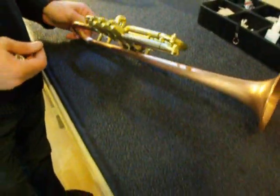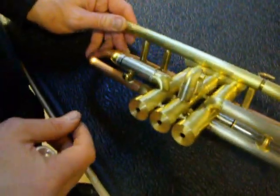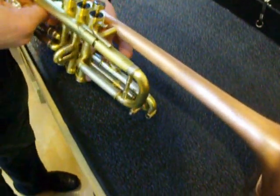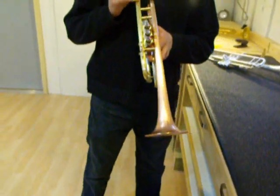This one has two stops, one for the third slide and one for the first. It also has all rings on the slides, a heavy leaf pipe sleeve, and the 907 bracing.